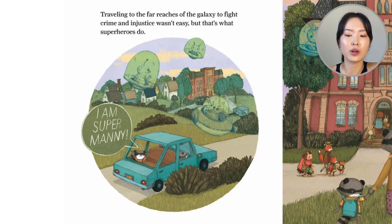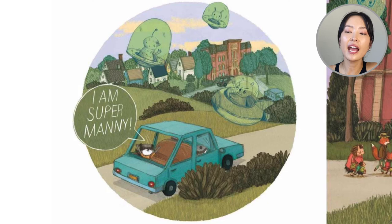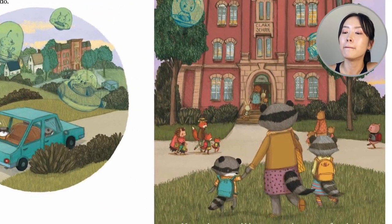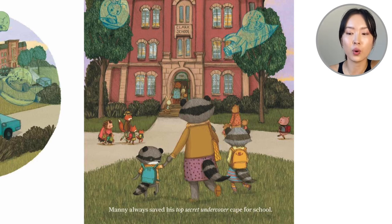So traveling to the far reaches of the galaxy to fight crime and injustice wasn't easy, but that's what superheroes do. In the car, he says, 'I am Super Manny,' and imagines these aliens flying around him in their space crowns. Manny always saved his top secret undercover cape for school.